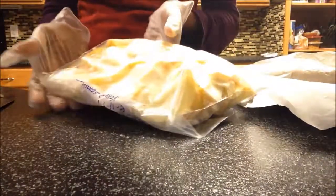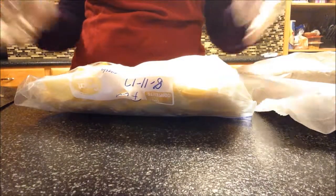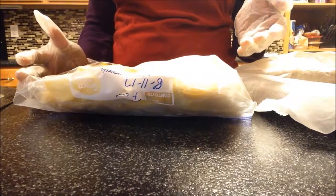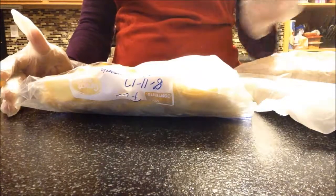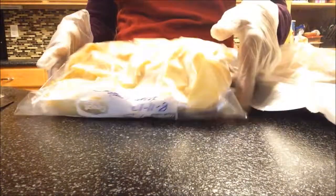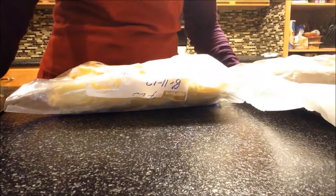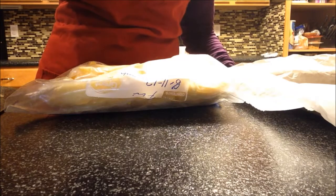You can just pop it in the freezer whenever you want to use it for any vegetarian dish or any kind of dish — like soup, lasagna, pasta salad, anything you'd like to put it in. Thanks for watching and hopefully you'll like this video and it helps you out. Enjoy your day!